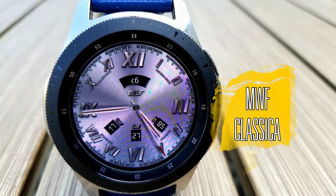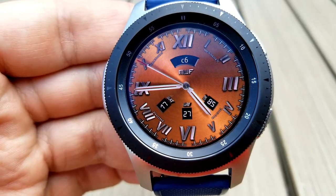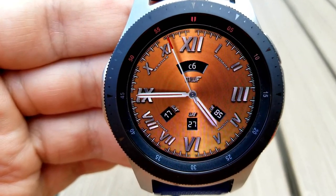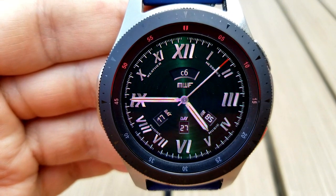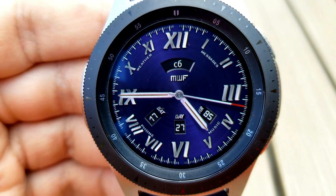Next up is another traditional looking face, although this one is set more in an old world style with Roman numerals for the digits around the bezel. This one is also set in a minimalist design, although you do have a couple more display features including your battery remaining, your date, and your last recorded heart rate, which is shown in those small display windows right at the bottom of the face.